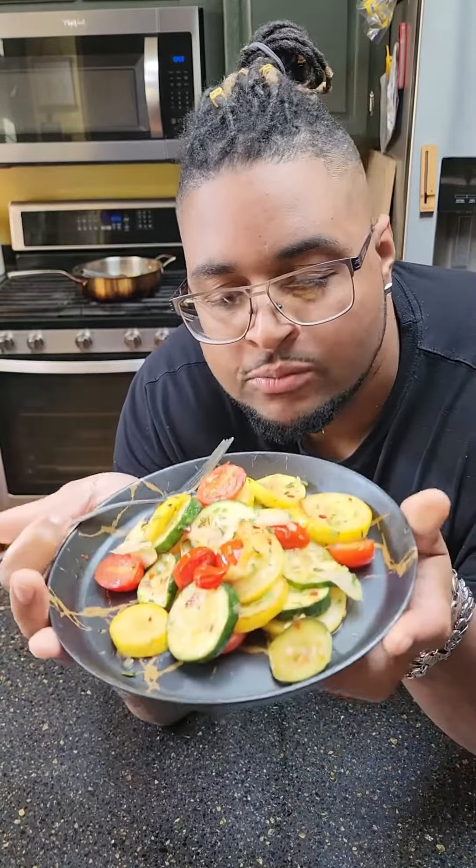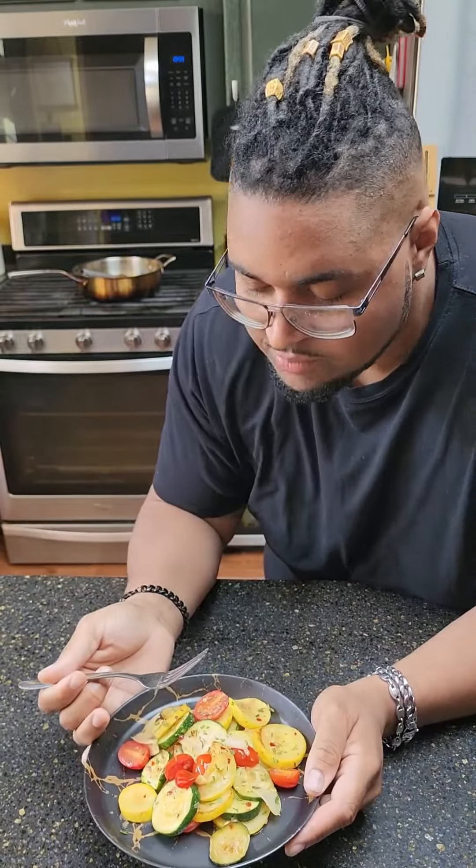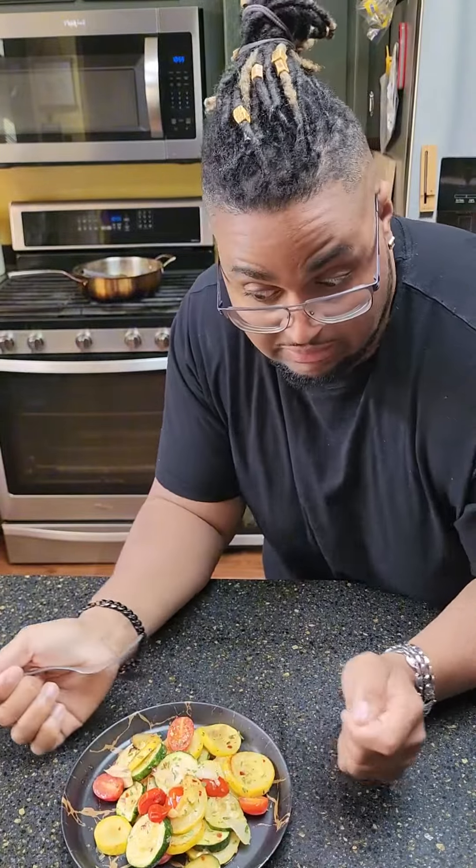Sup, we side-dishin' today with one of my favorites to make, 'cause it's easy. Don't mind me dropping the plate — think I'm gonna edit it out? Nope.